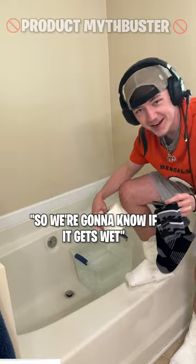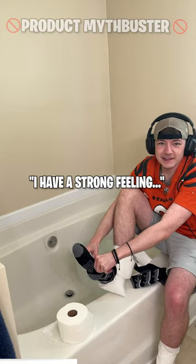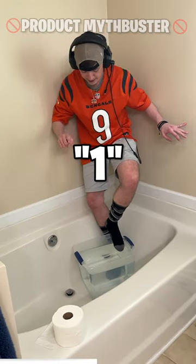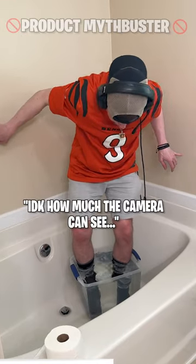I just wrapped my feet in toilet tissue so we're gonna know if it gets wet. These are kind of thick. I've got a bucket of water right here. I have a strong feeling my feet are gonna get wet — let's find out. Three, two, one — we're in!